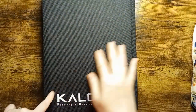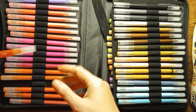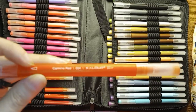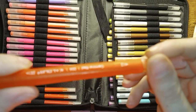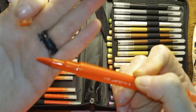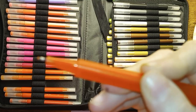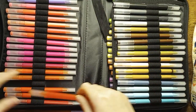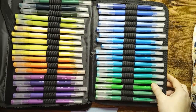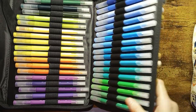We have the set of Klor brushpins. They do have a color name and a color number on these. They do have a brush tip and they have a fine point tip. These are really good for using in journals and stuff like that.